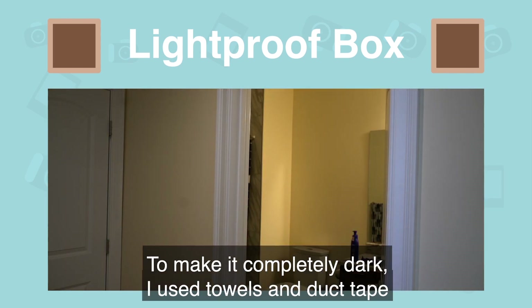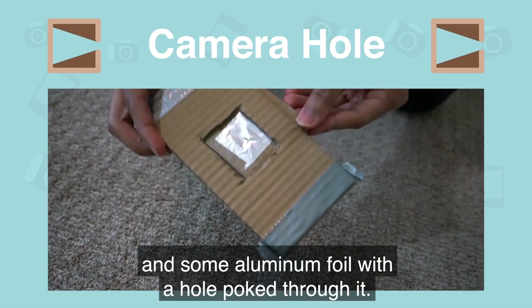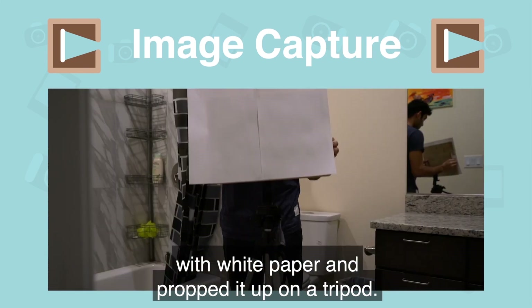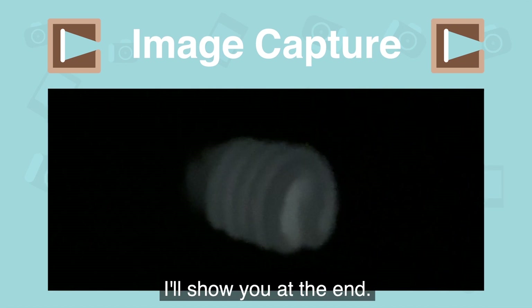To make it completely dark, I used towels and duct tape to cover up the door cracks. For the camera hole, I used a piece of cardboard and some aluminum foil with a hole poked through it. To see the image, I covered a cutting board with white paper and propped it up on a tripod. Here's what my picture looked like — try and guess what it is, I'll show you at the end.